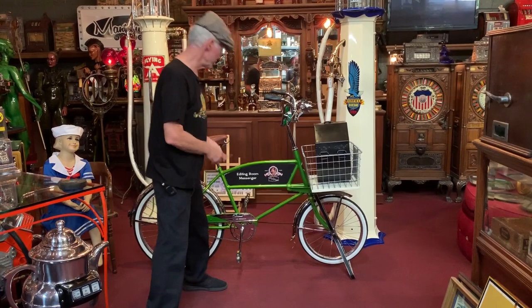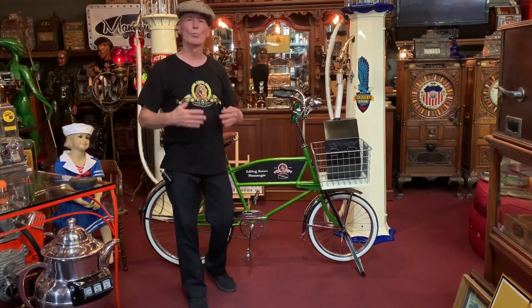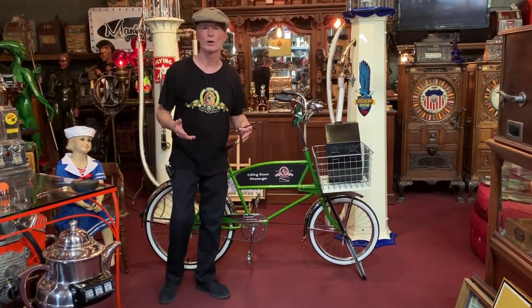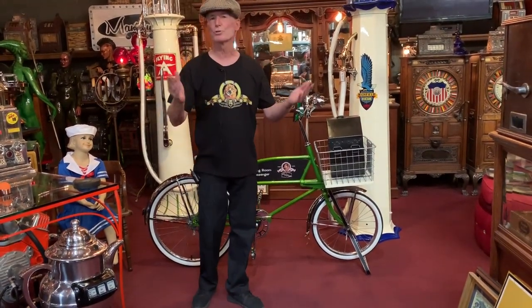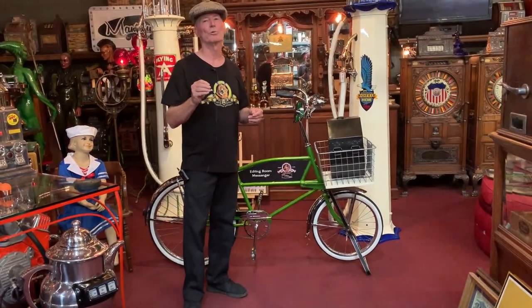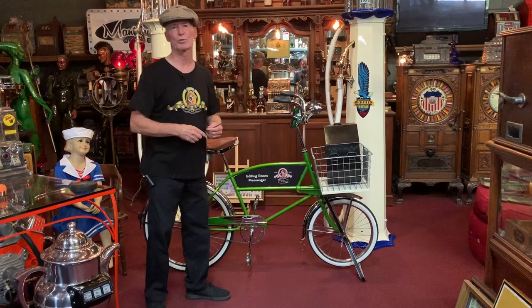The other thing we did is this part here was specifically made for a sign. So, for a hardware store or grocery store, we were thinking: how can we theme this? How can we make it cooler than just putting 'Fred's Hardware'? Today and in the past, they used these in back lot movie studios — they were messenger bikes, running all over the place. They still use bicycles at the studios. So we thought it would really be cool if we did this as an MGM back lot editing room messenger bicycle, which we did. So we themed it.